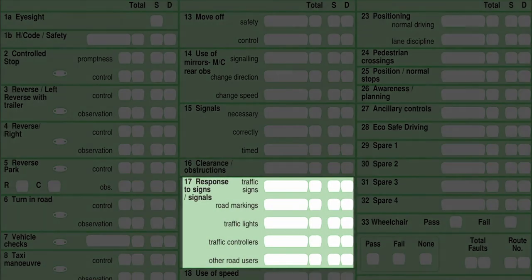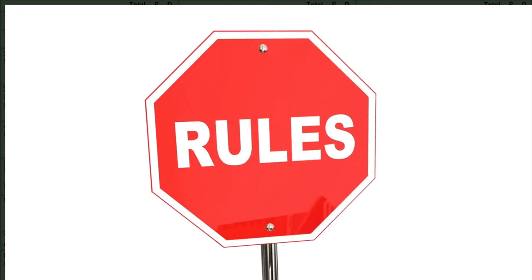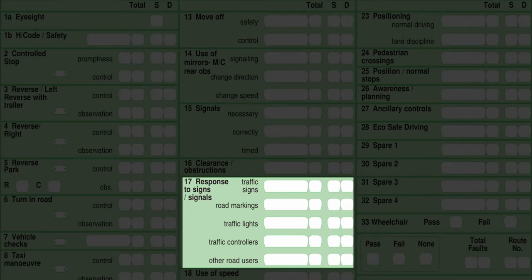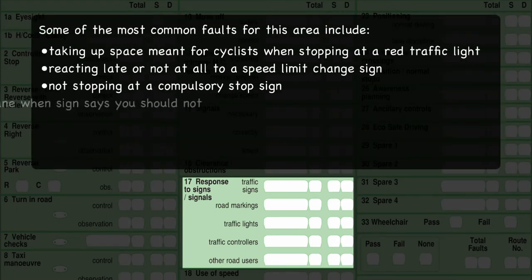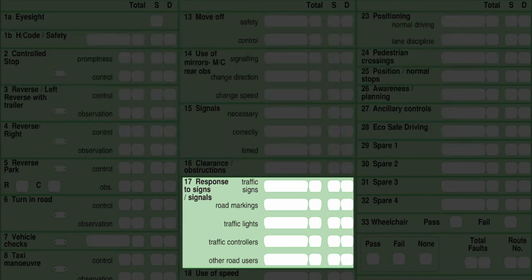Box 17 is response to signs and signals — this is your theory test in a nutshell. You should know your signs and road markings before going for your driving test, because you need to show you can react quickly to all traffic signs, road markings, traffic lights, and pedestrian crossings. You should obey signals given by police officers, traffic wardens, highway agency officers, and school crossing patrols. Watch out for signals from other road users and carry on only when you're happy it's safe. If in doubt, slow the car down.